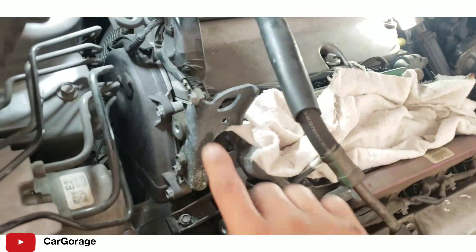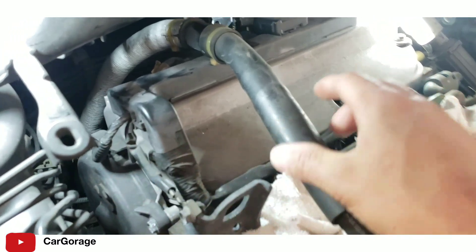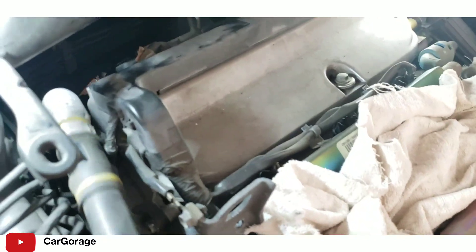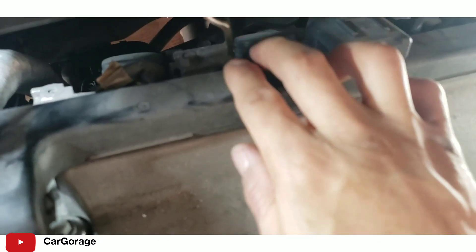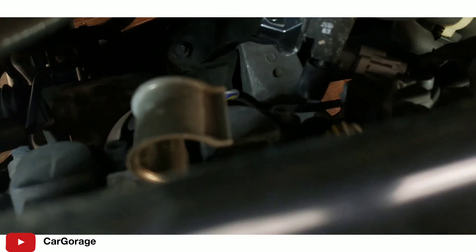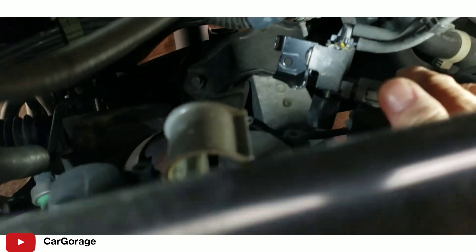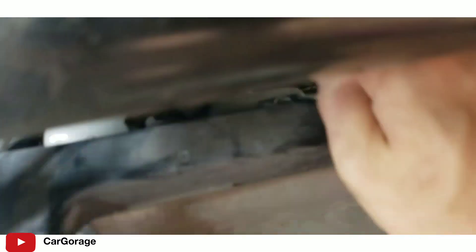That's a ground wire you have to undo - it has a 10mm bolt. This is the back valve cover. We're gonna remove the bolts for that coil pack - that's one, that's two, and that's three right there.